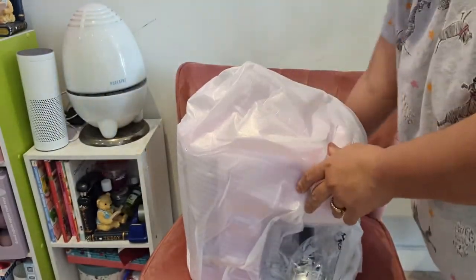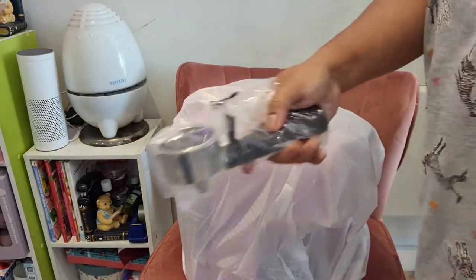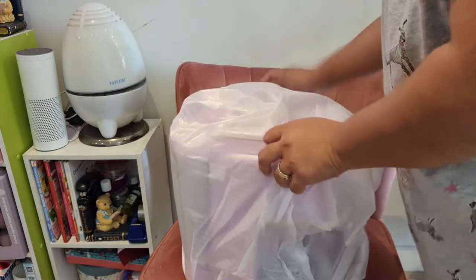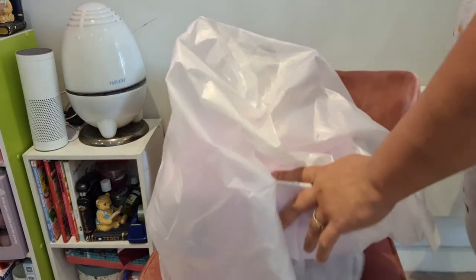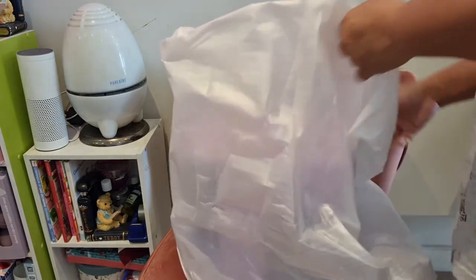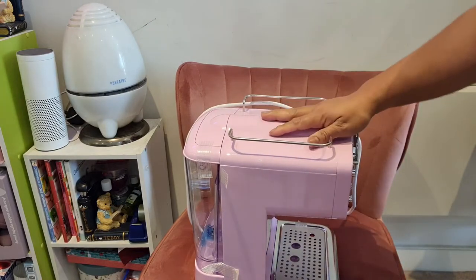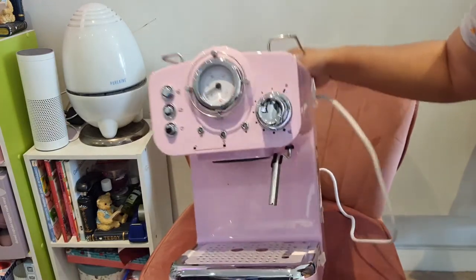I'll open the attachments later and show you what's inside. I found the portafilter, so I'm excited to open it up — but wait till later. Have to remove this one first. There it is — I'm going to show you its actual size.